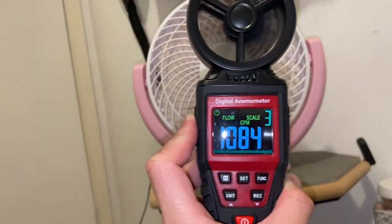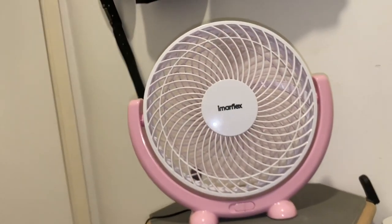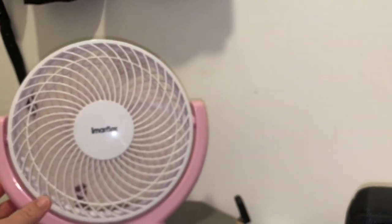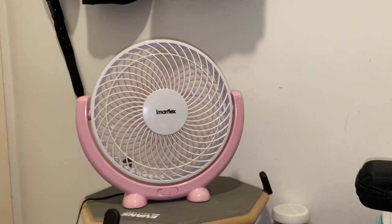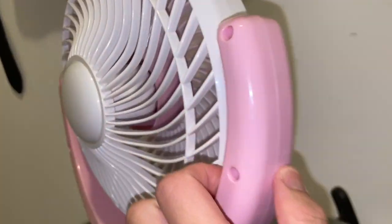It's about a thousand on the high setting. Definitely a good reading for this family of fans.